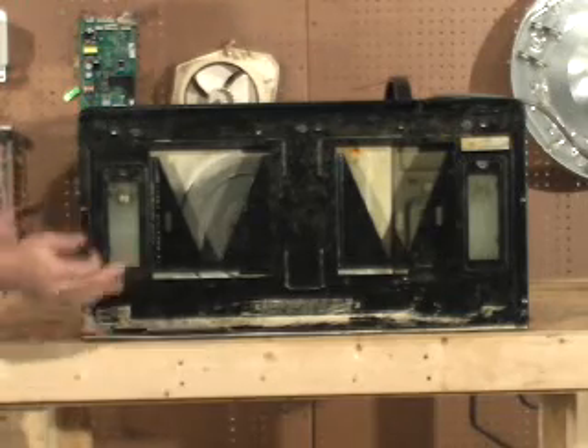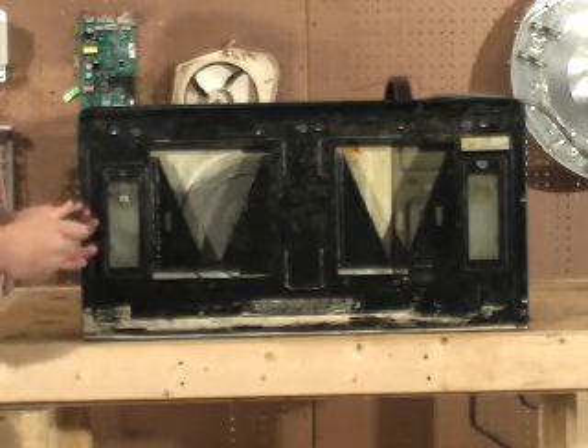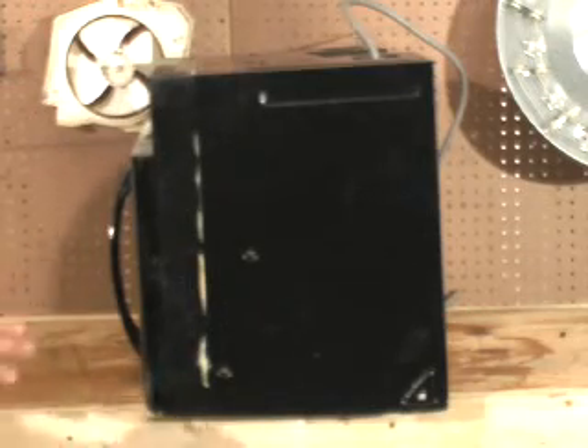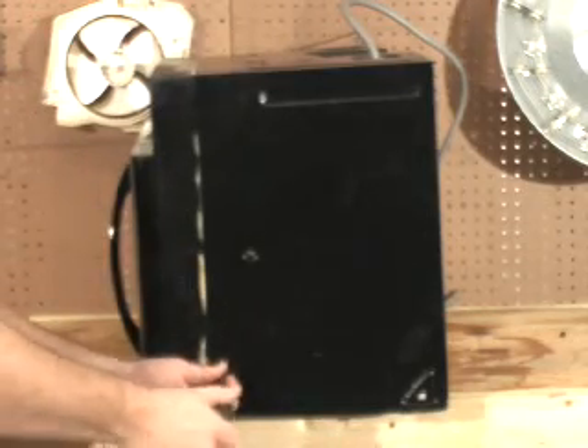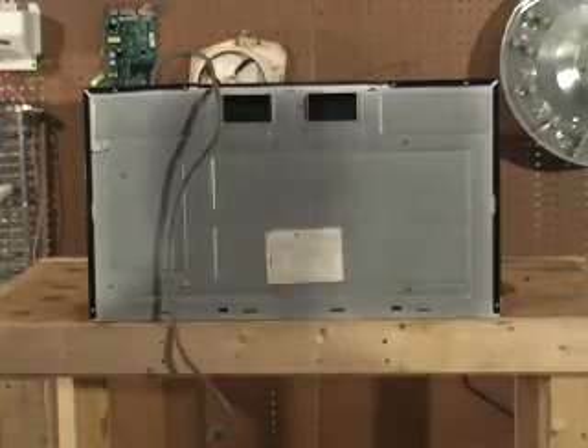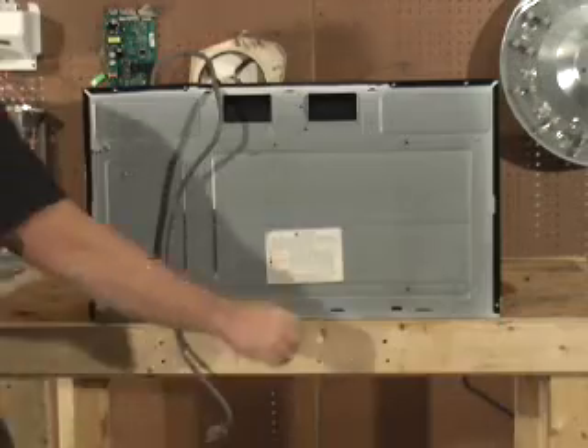Lay the microwave down on its back and remove the four screws on the bottom. On the right hand side you should see two screws. Remove them. At this point you can remove the case.